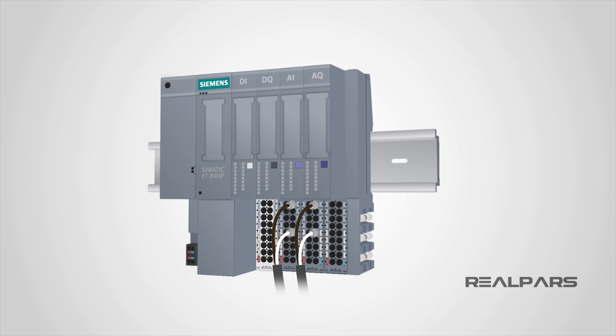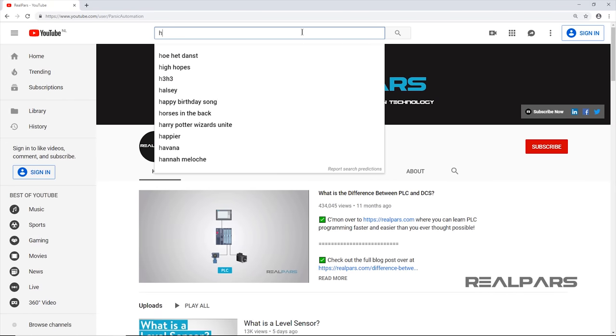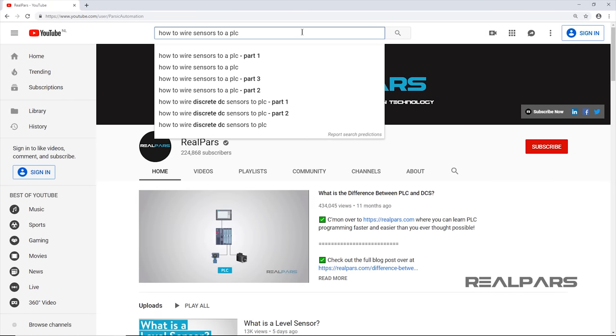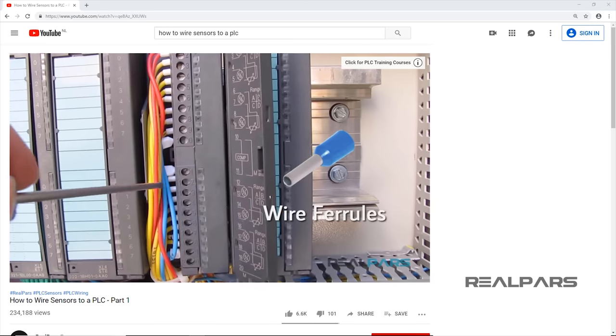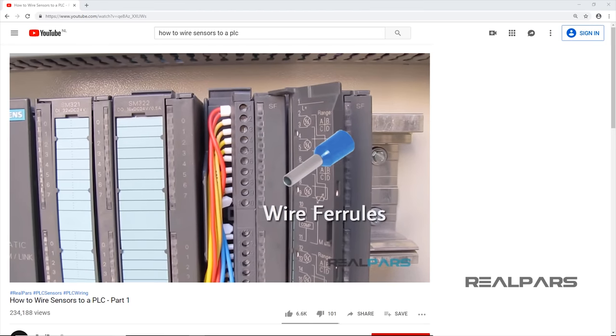When you think about it, this is very convenient compared to the classic terminal types where you need to use a screwdriver. With push-in terminals, you literally take the wire from the sensor or actuator, put a wire ferrule on it, and then push it into the terminal on the base unit, and you have your sensor or actuator connected to the I/O cards. By the way, if you want to learn how to connect a wire ferrule to a wire, we have a YouTube video that covers this procedure — just type the words 'how to wire sensors to a PLC' into the YouTube search bar, and the video will pop up. We've also included the link in the description below.